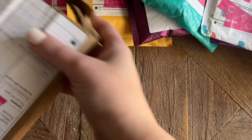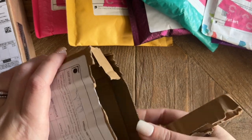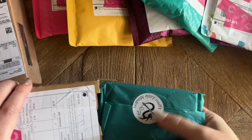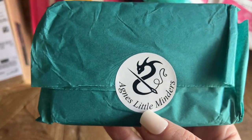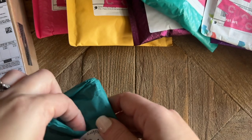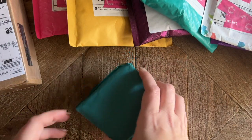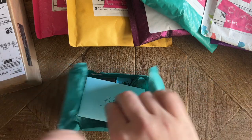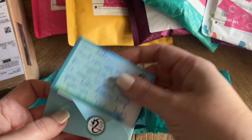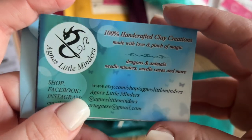I have a package here that's been partially opened — I was worried at first that something fell out or got damaged, but thankfully not. There's something really special in here. This package is from Agnes Little Minders and they make beautiful handcrafted polymer clay minders with tons of detail. I own a few and they are some of my most prized minders. They're expensive because they're handcrafted but they are absolute works of art. They sell out incredibly quickly, just so you're aware.